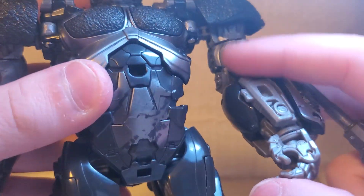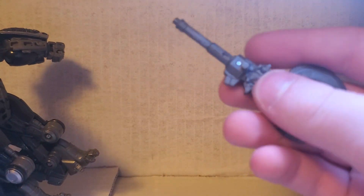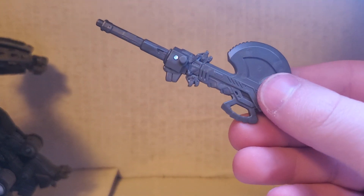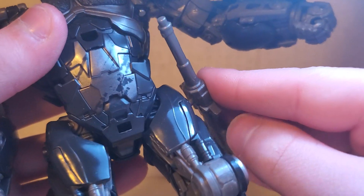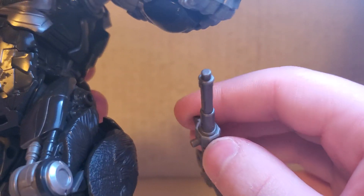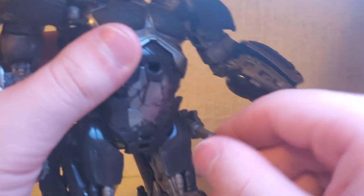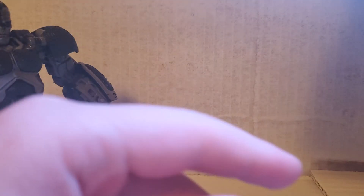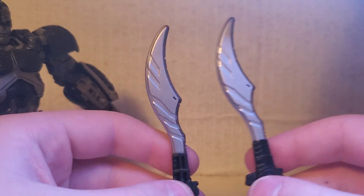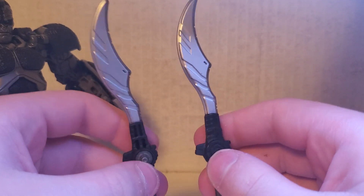For weapon storage, there's a little peg that goes into a slot on the side of his leg right there. The next accessories are his battle blades that he uses in the movies. There's some really great sculpt on these.